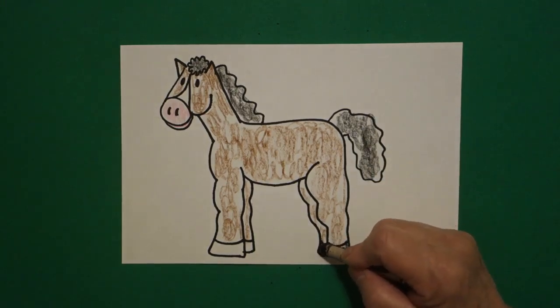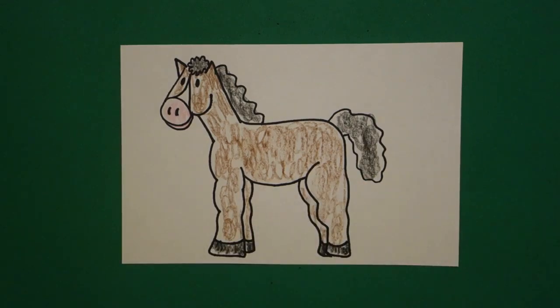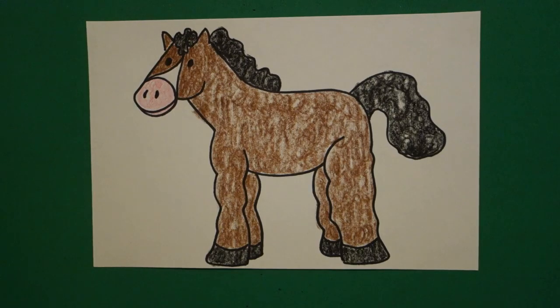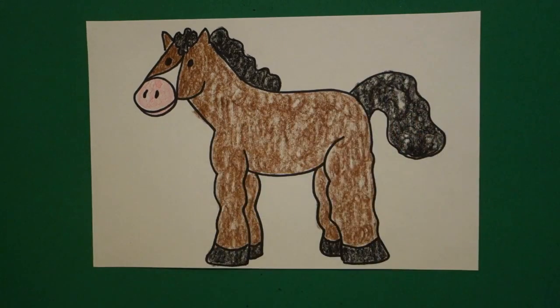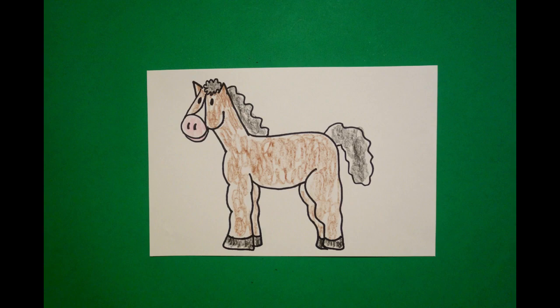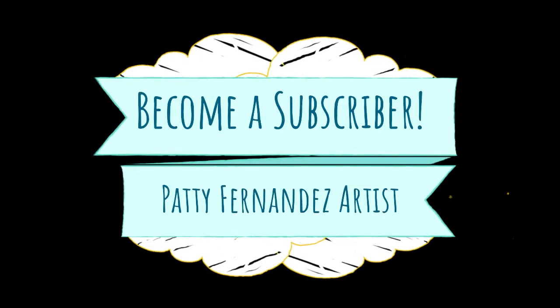And then I'm going to come down and do my hooves — these also will be black. Okay, here's my horse all colored in. You can do so many things with a horse because they're useful in so many different ways. You could put a saddle on, you could put a background, you can make it in a battlefield. Horses have been used throughout time in all kinds of different utilitarian ways for mankind. Bye-bye.